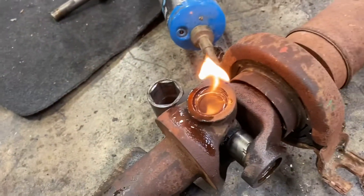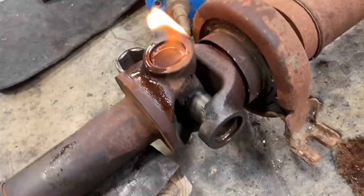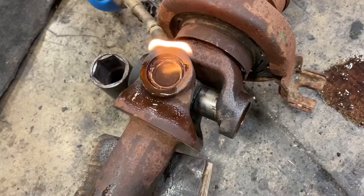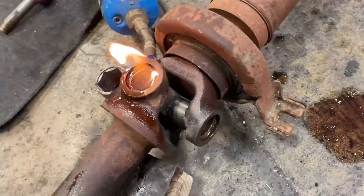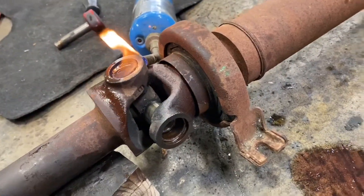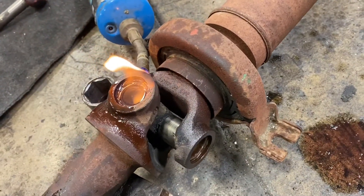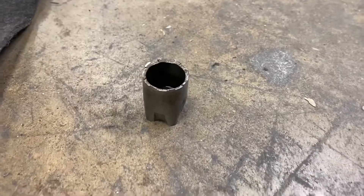By torching it and trying to get that clip loose, and with extreme hammering, I was able to get it loose. So I think this method is going to work. Unfortunately, the little tool was not sufficient.